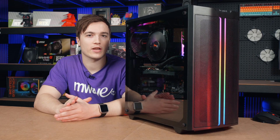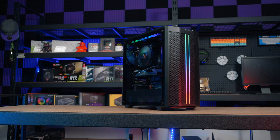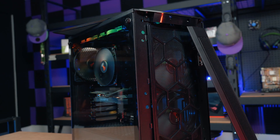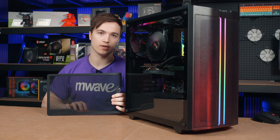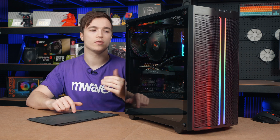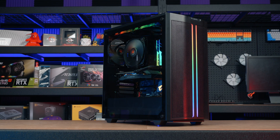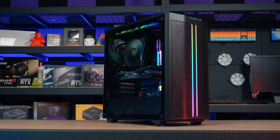Before we get into the test, let's talk a little bit about this case first. The 500DX's primary design philosophy focuses on delivering excellent cooling performance and high airflow. It has a tempered glass window and mesh on the front and top. I particularly like the top mesh filter because it's nicely framed, unlike the generic dust filters you get on most cases. There are also removable dust filters on the front and bottom for easy maintenance, a roomy interior for water cooling or high-end graphics cards, as well as ARGB lighting on the front panel and inside the top of the case.